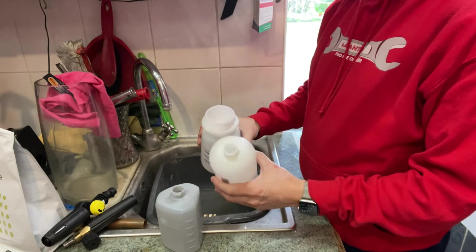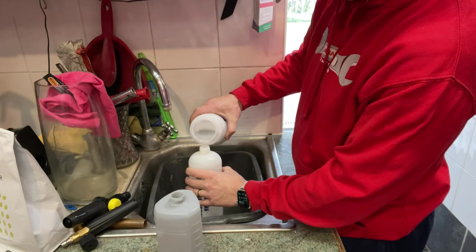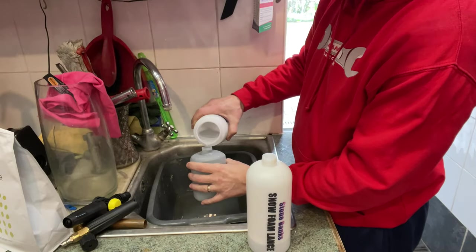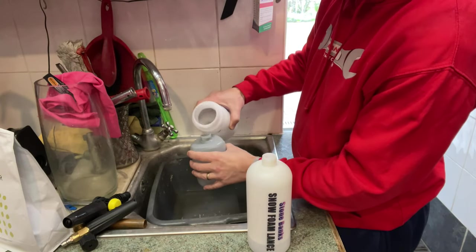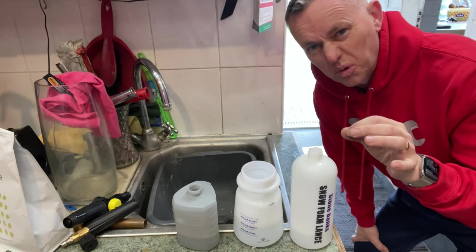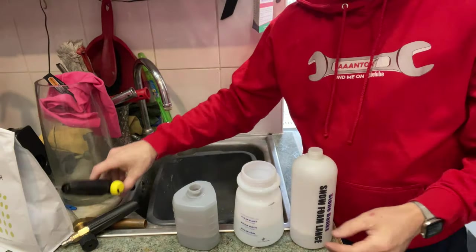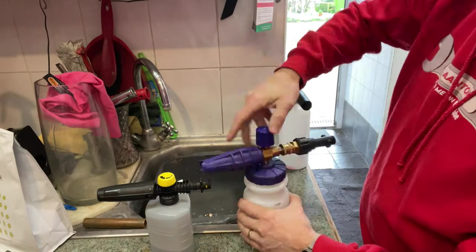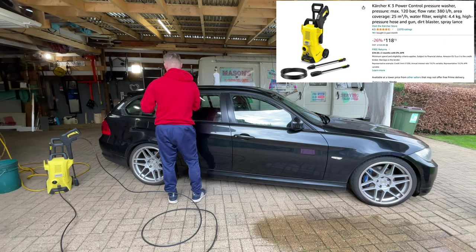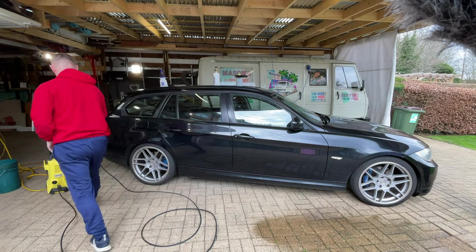I'll fill it up to the level with the Polar Blast, then fill it up with water to the next level. Then we'll share it out between all three. This one has got a really nice big top on it, so it's easy to mix — tipping anything into these other ones is a real pain. All of them have now got the same mixture of foaming solution. Let's go and see what it comes out the nozzle like — is it going to be a thick foam, is there going to be any difference with the nozzles on these guns? Let's get the tops on and find a car.